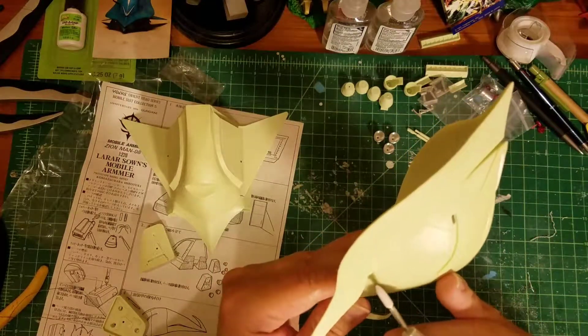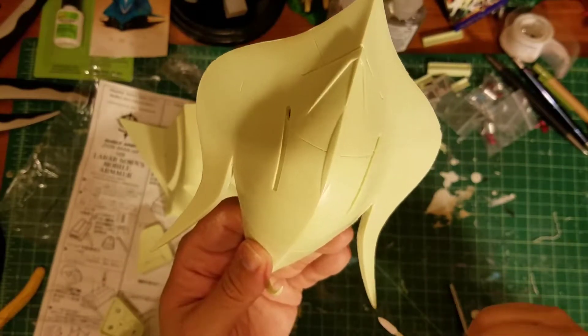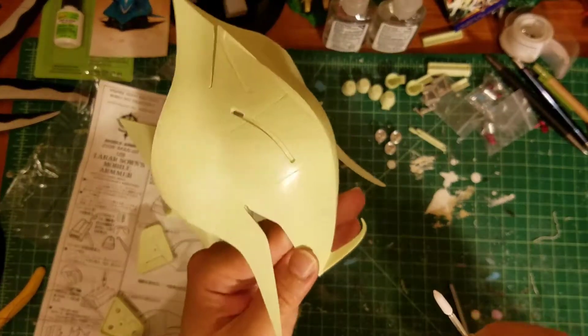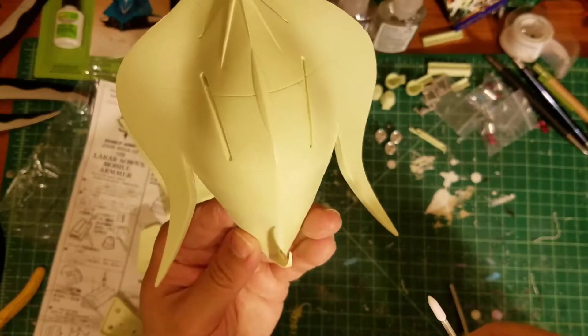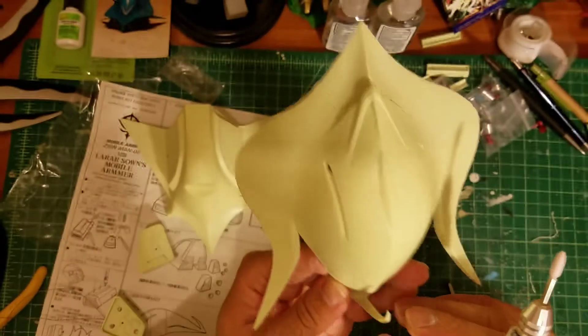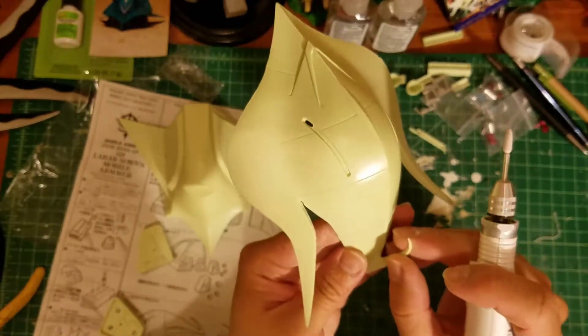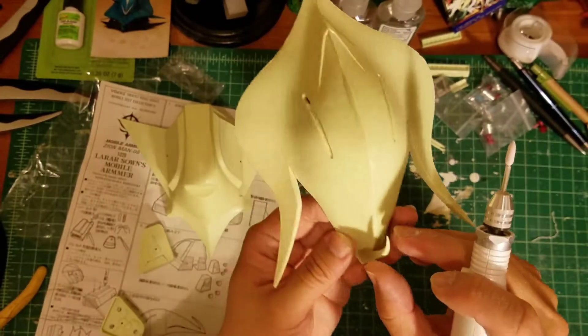I might need to put putty here, cut it up a little bit, put putty on the corners. I'm not going to mess with this thing — I'm just going to leave it alone. I'm going to use some heat, some fire to heat this up and bend this to the left so it looks straight a little bit.